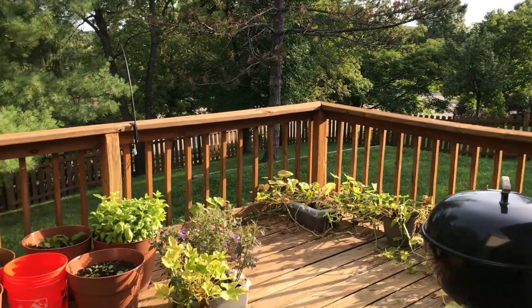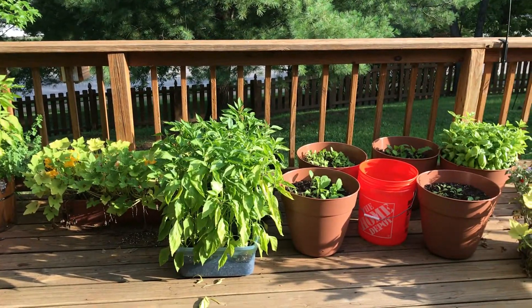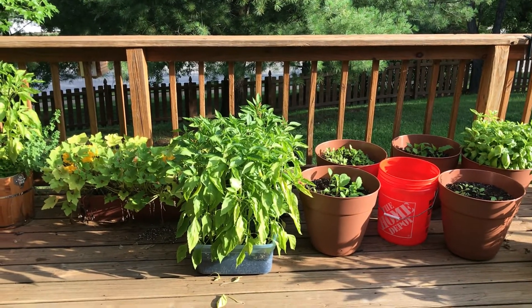It is a beautiful day. These are all my plants. I was worried when I was gone because I did not ask the pet sitter to water them, but luckily it rained the whole time I was gone and so my plants look amazing.